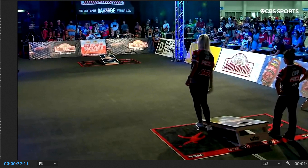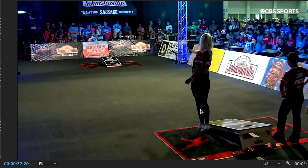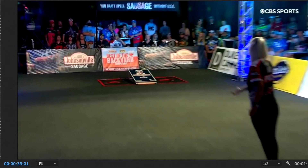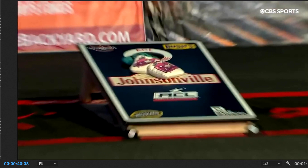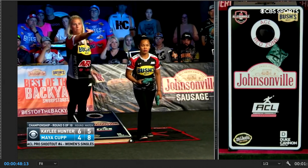Her right foot is drifting off the ground, and again a calf raise here, giving that bag a little extra momentum. It looks like she's really using her feet and her center of gravity, moving a little more aggressively to achieve that precision distance she needs — pushing that bag from the front label to the hole, about 15 to 20 inches. She does it tagging the back of the hole, an ideal landing spot for an airmail. I just love to see the flight of that bag — it's amazing, the amount of revs she's achieving.